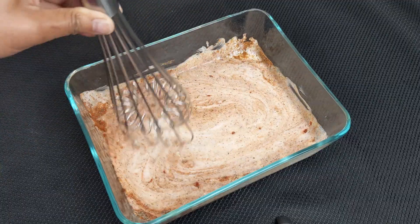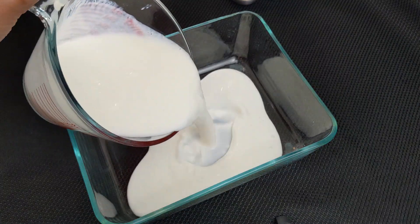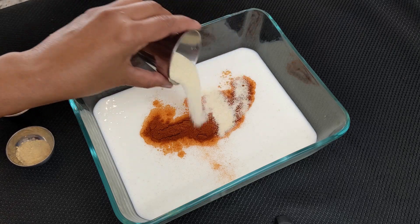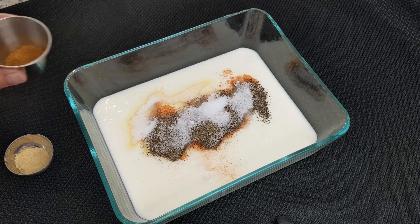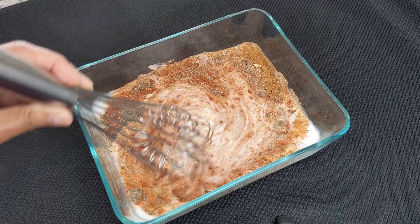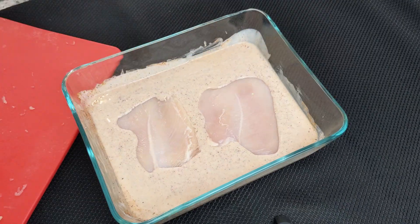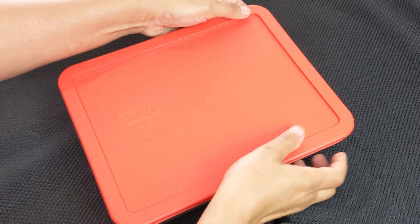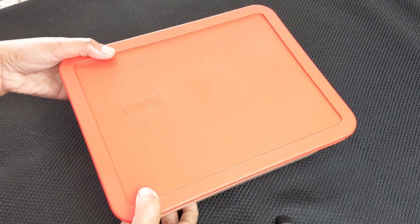Next, we'll make the marinade for our chicken. Take a large casserole dish and add one cup of buttermilk, one teaspoon paprika, one teaspoon garlic powder, one teaspoon ground black pepper, one teaspoon salt, one teaspoon cajun seasoning, and half a teaspoon onion powder. Thoroughly whisk all marinade ingredients together. Then add the chicken pieces to the marinade and use a clean hand to coat the chicken. Cover with a lid or plastic wrap and place it in the fridge to marinate overnight.